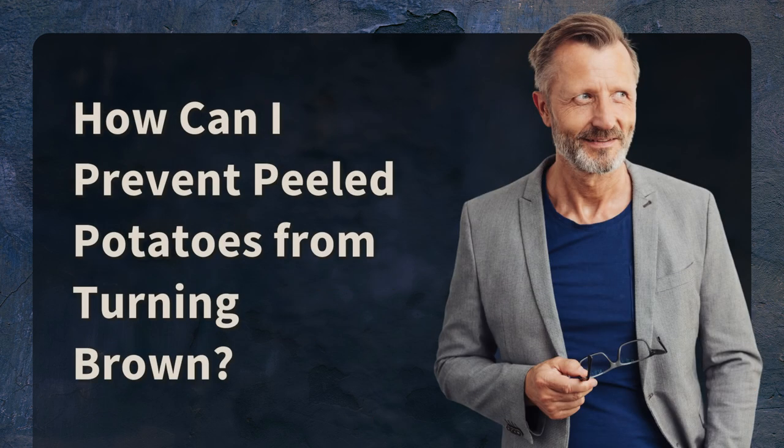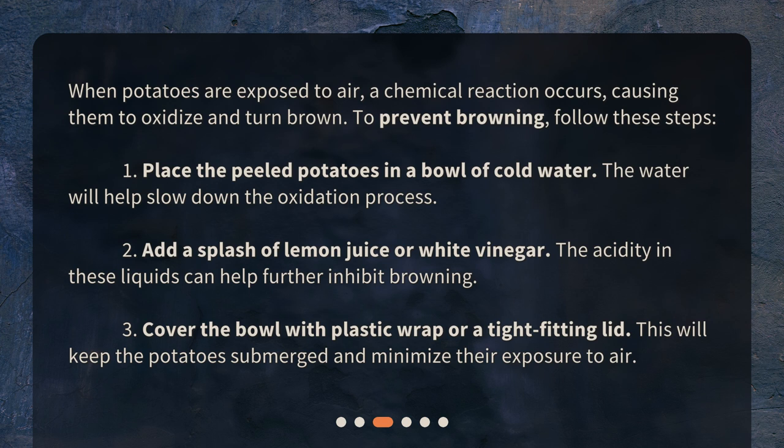How can I prevent peeled potatoes from turning brown? When potatoes are exposed to air, a chemical reaction occurs, causing them to oxidize and turn brown. To prevent browning, follow these steps: 1. Place the peeled potatoes in a bowl of cold water — the water will help slow down the oxidation process. 2. Add a splash of lemon juice or white vinegar, as the acidity in these liquids can help further inhibit browning. 3. Cover the bowl with plastic wrap or a tight-fitting lid to keep the potatoes submerged and minimize their exposure to air.